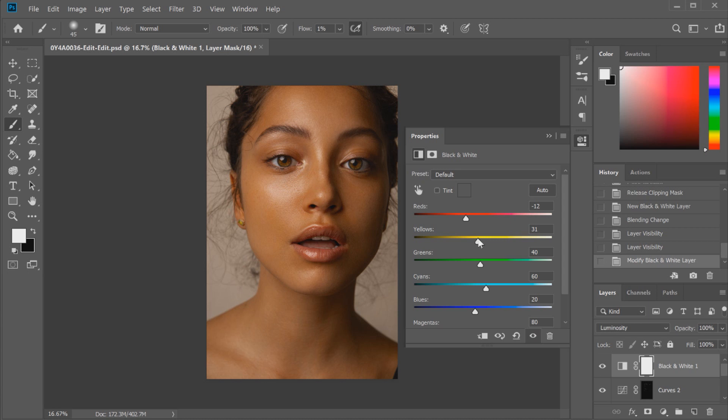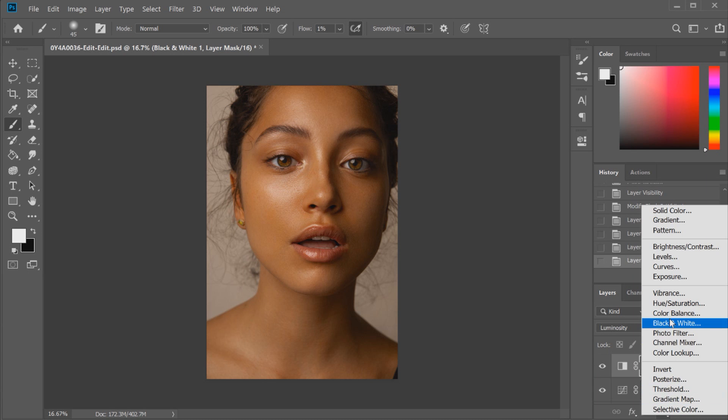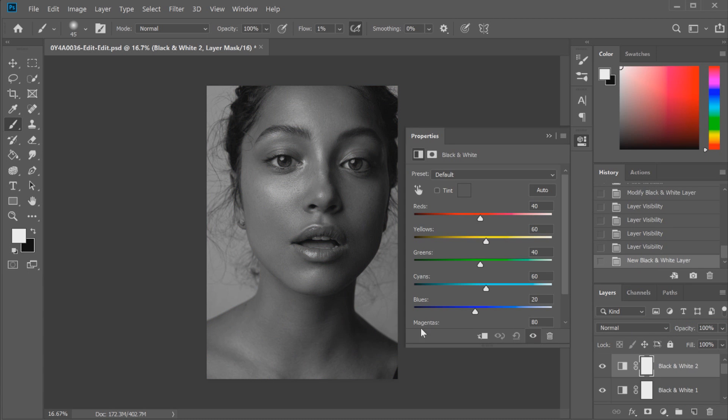Looking at that skin tone now, we definitely need to change it — it's casting a lot of orange onto the image. Color balance from studio lighting does play a part in getting the right skin tone look, and in this situation we had a slightly orange cast anyway, so we're going to try to get rid of that. I'm going to click on the black and white layer and toggle the eye — you can see how much depth that's created in the skin tone, deepening shadowed areas and making highlights pop out more, which is what we want. So I'm going to create another black and white layer but this time leave it as black and white.